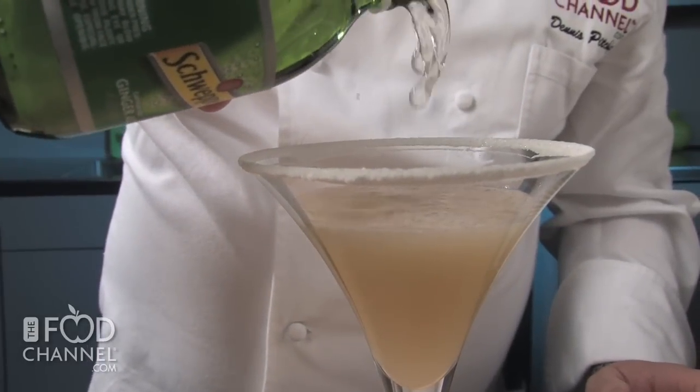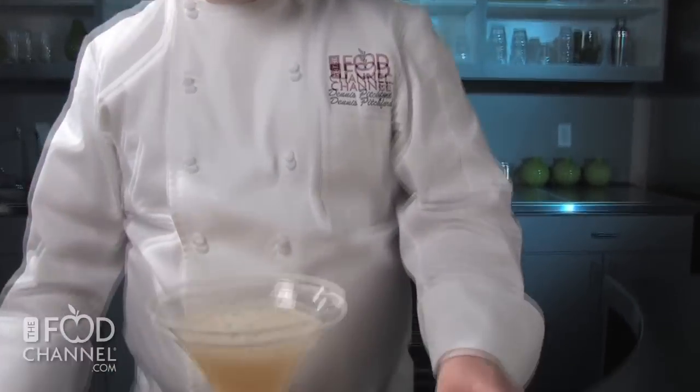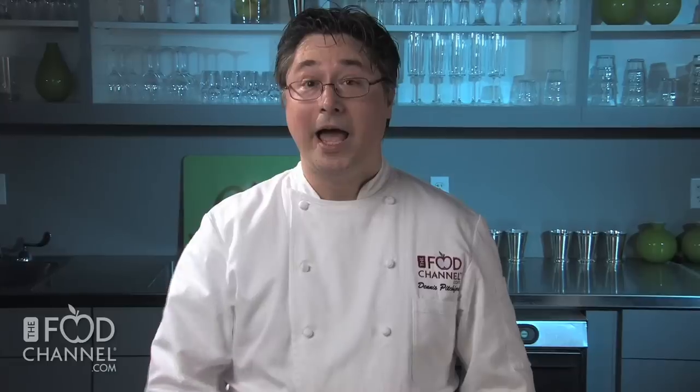Ginger and pear are such a fantastic combination. Our final touch will be to garnish this with a beautiful edible flower — we're just going to float it right in the middle of the drink. And there you have it: a French pear mocktail.